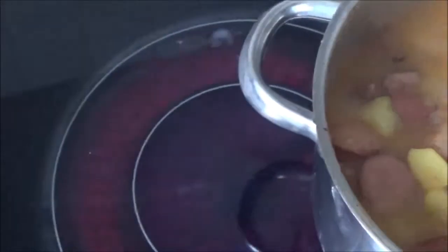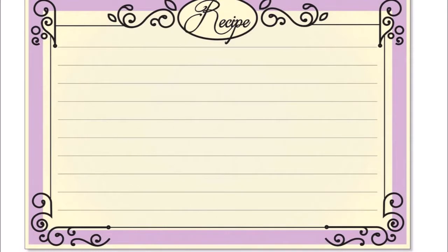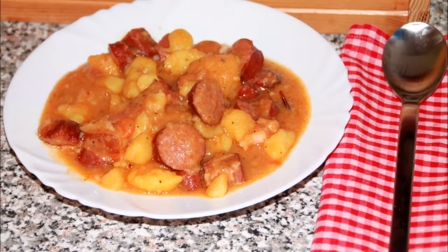On medium heat, add the sugar and then put some oil on the heat. Add the rice. Thank you.